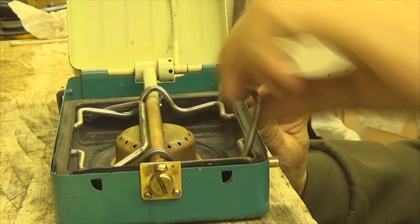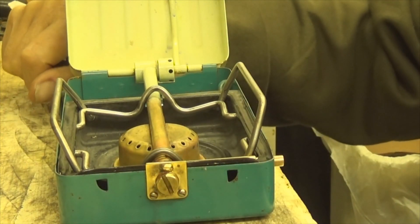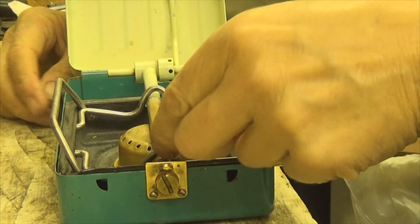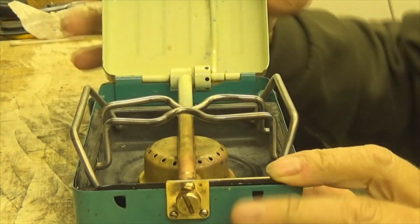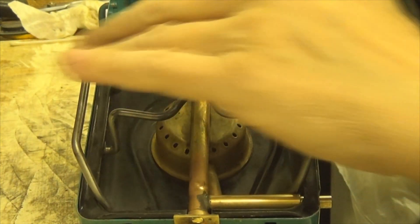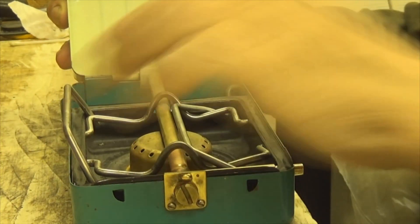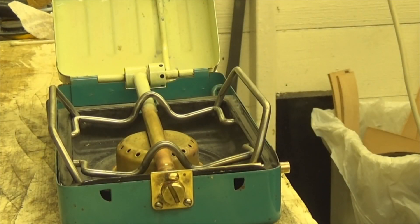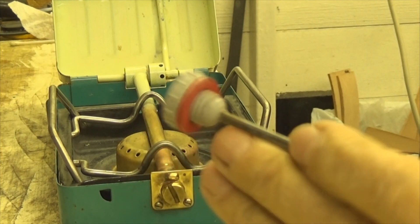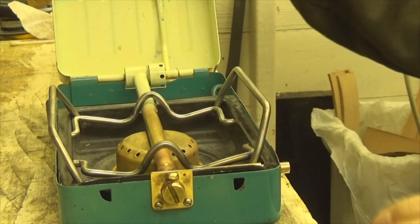I've cleaned up these pot stands — I thought they were black paint, but it was just black crud really. You've got these two you pull up here as well if you want, so you've got your pot stands, no problem at all. When I take this out, once I've opened the throttle, I'll put it back in the top there to seal it back down.